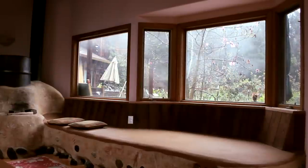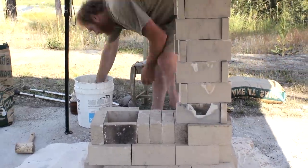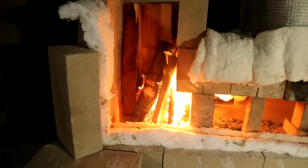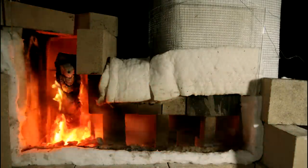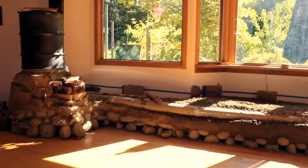A rocket mass heater is kind of a hybrid device. It's not technically a wood stove. It's not technically a fireplace. It's a combination of a really clean-burning rocket-style firebox — typically a J-tube configuration — insulated, burns all the smoke, all the fuel that's present in the wood, completely cleanly. And then that clean exhaust is channeled through ducting or line channels in usually earthen masonry, but any kind of masonry can work.